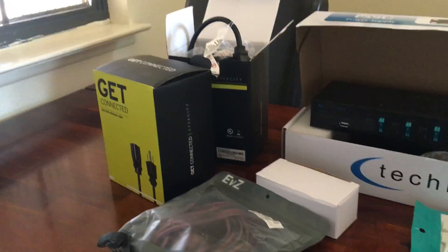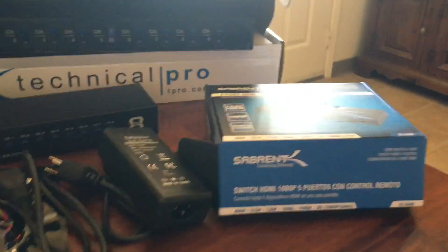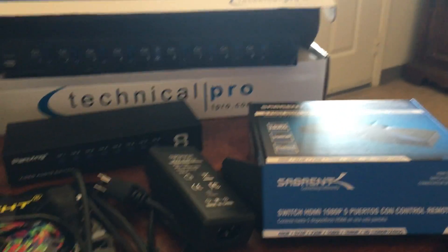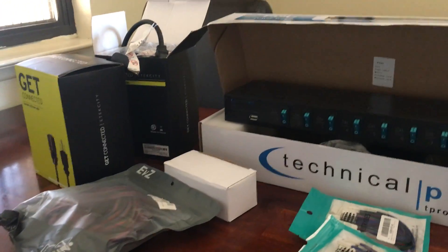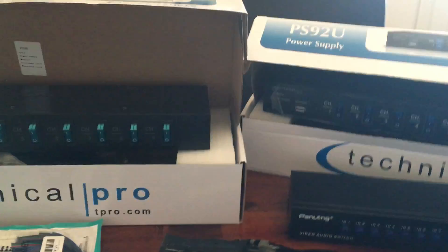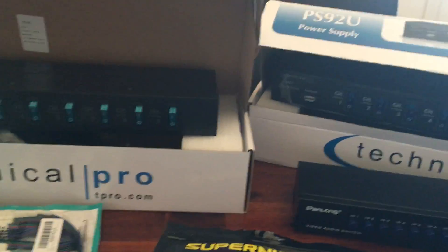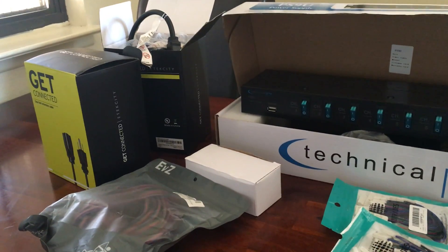Good morning everybody from California. This is the first video I'm putting on YouTube, inspired by some posts and pictures I've seen that encouraged me to build a retro console shelf. I'm going to cover the supplies I got, credit some of the people that gave me ideas, and go through each piece.